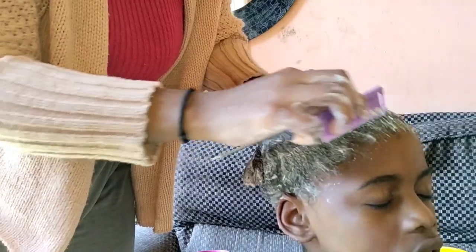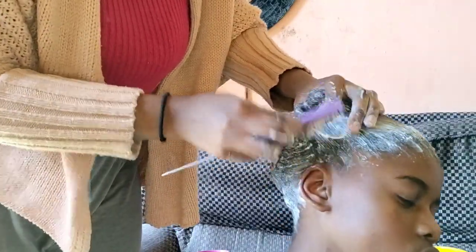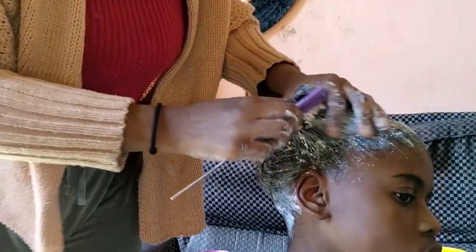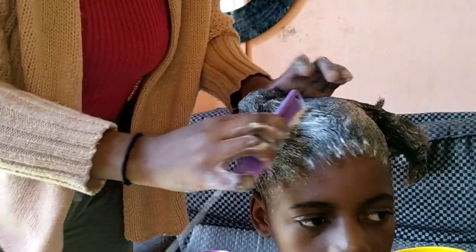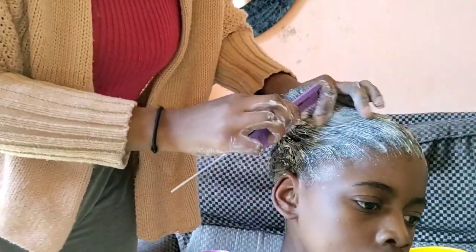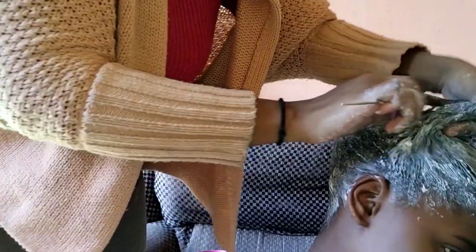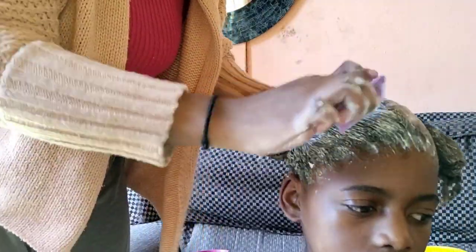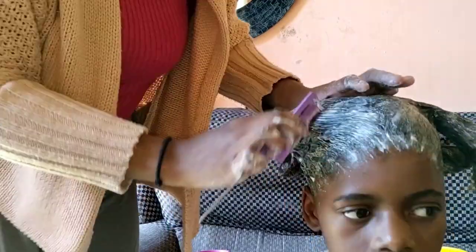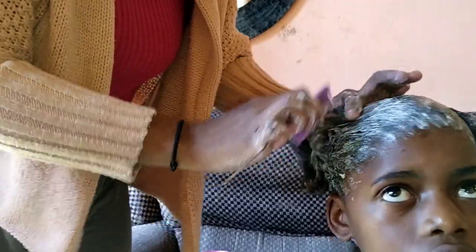Once you are done applying the cream on your hair, you use a small comb to comb the hair just to make sure the cream goes inside the hair. I'm using a small comb here. By using a small comb, it helps to make sure that the cream is deeply distributed on the scalp and through the hair.